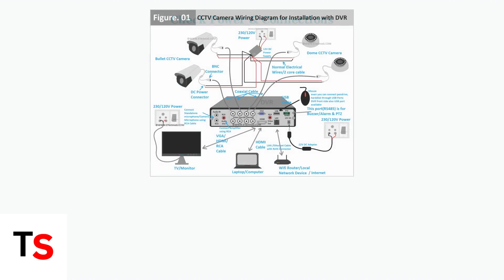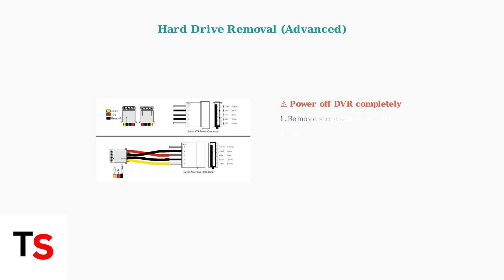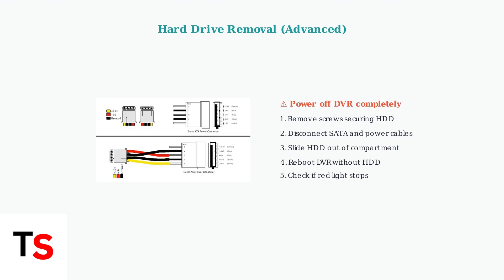Check your power supply and network connections. Faulty power or ethernet cables can cause system instability and trigger the blinking red light. For advanced troubleshooting, you can remove the hard drive to isolate storage-related issues. Power off the DVR completely before attempting this procedure.